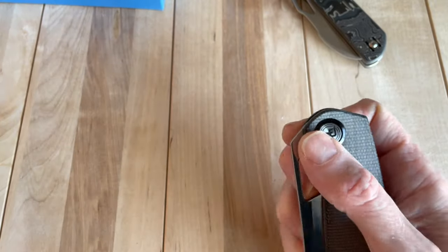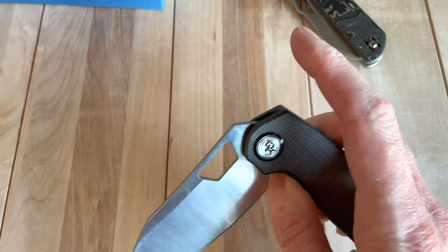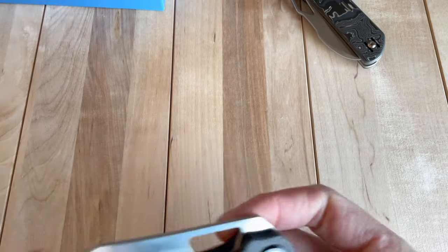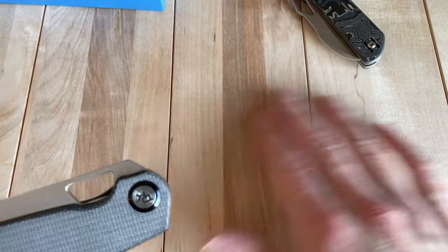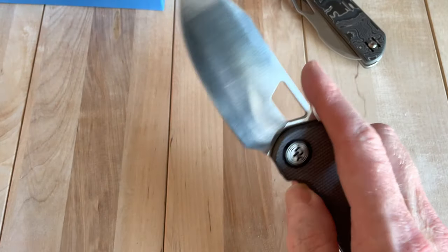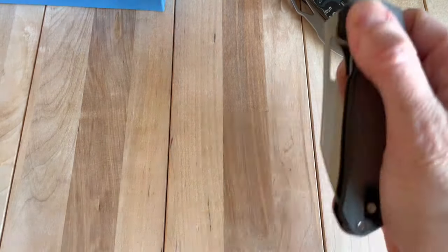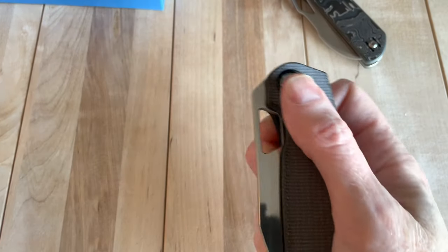The action is actually quite good. You can see just as the video went on it broke in even just a little bit, and it's pretty damn sweet. Remember this is an $85 knife right now on White Mountain Knives — so it's pretty impressive. The detent's good; it's not going to just fly out.